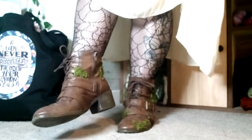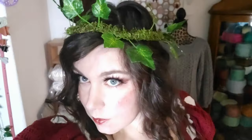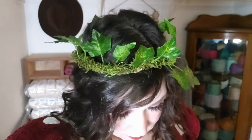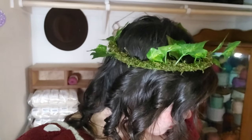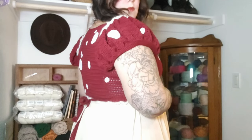I have finished all of the pieces of the costume and now all that's left to do is put them on, do my hair and makeup, and show you what the finished product looks like. And there it is — there's my costume. That's my mushroom costume!